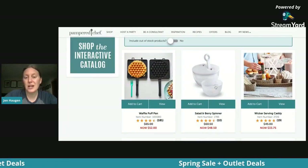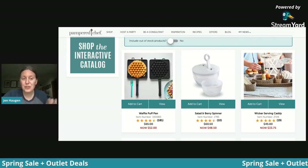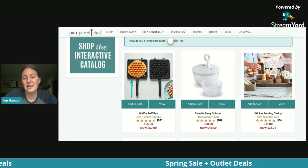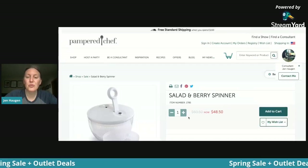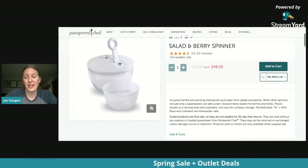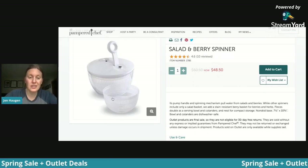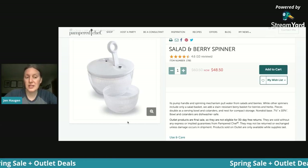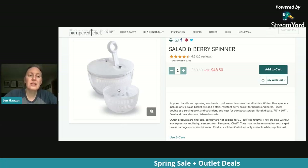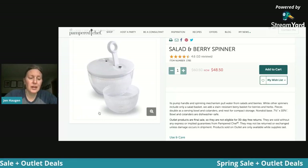Another great thing I use all the time is the salad and berry spinner. This is a beloved product that people were sad to see go because it's been in our line for such a long time. It really does allow you to save your lettuce so it's fresher longer. Normally $60.50, it's in the outlet for $48.50. It actually has two colanders — great for draining whatever you want.